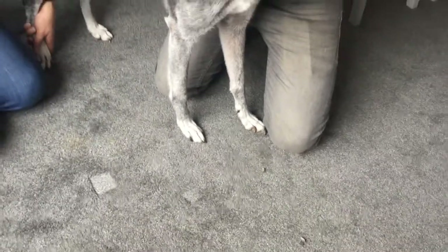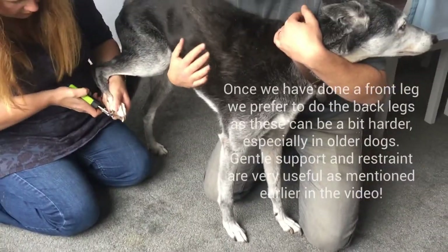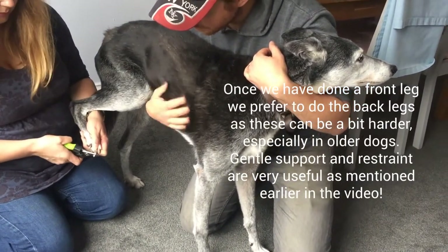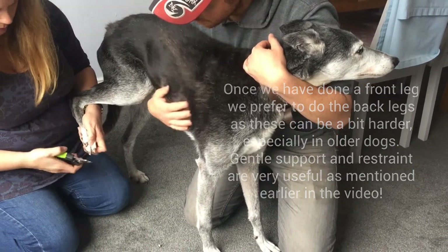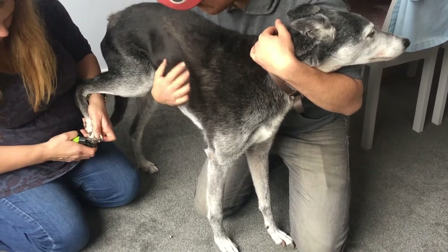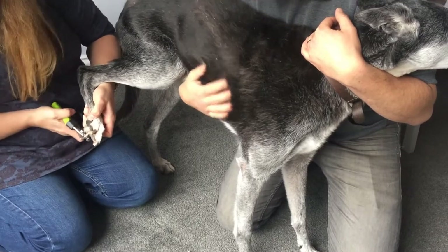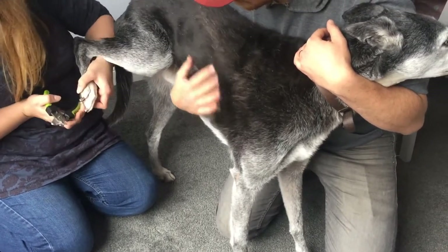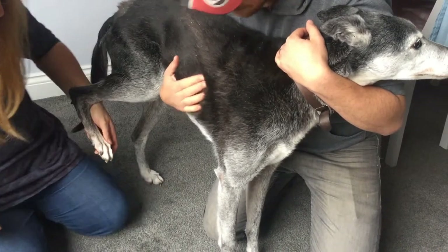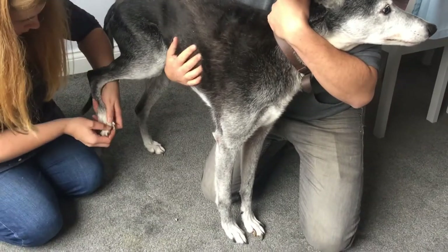We've done the front leg, which is often easier. Now we tend to move on to the back leg. Andy's holding and supporting the dog just as firmly as we need to, so the dog feels very comfortable and secure, but if we need to we can grip a bit stronger. We repeat the process, testing the front legs first rather than the back. Interestingly, in older cats you often tend to do the back legs as well, but in younger cats you often don't need to clip the back leg nails.